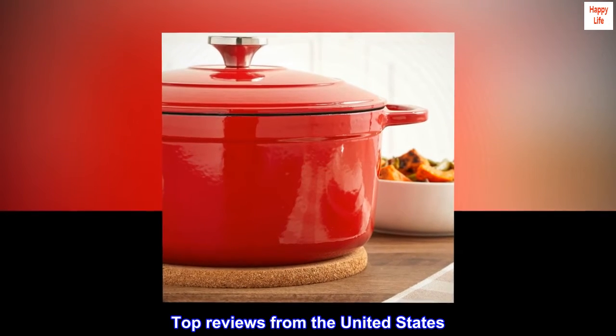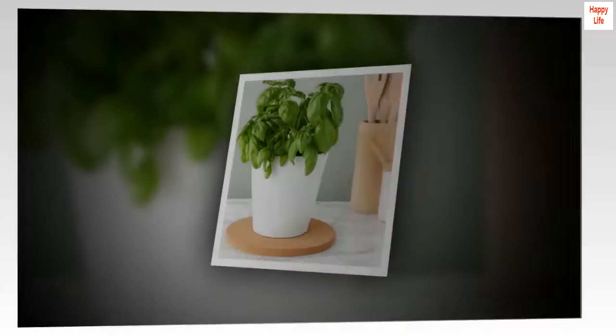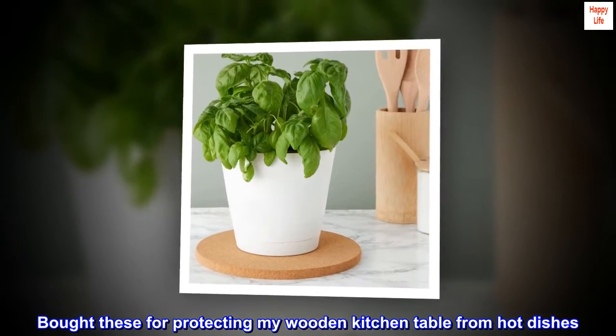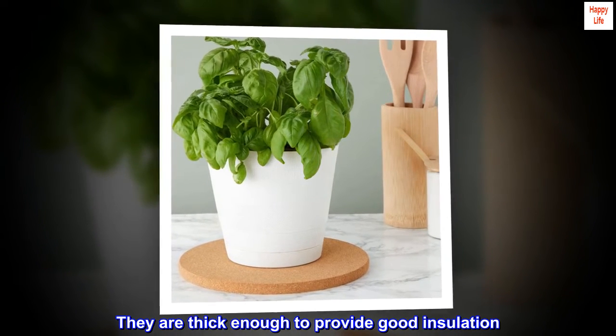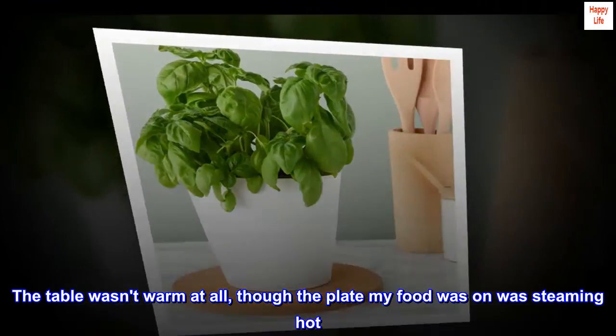Top reviews from the United States. Good for their purpose. Bought these for protecting my wooden kitchen table from hot dishes. They are thick enough to provide good insulation — the table wasn't warm at all, though the plate my food was on was steaming hot.